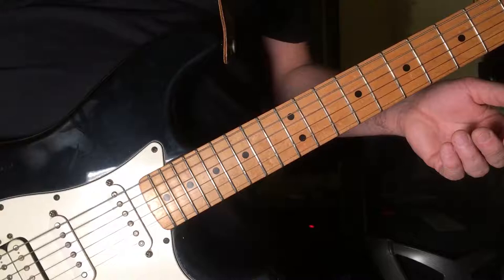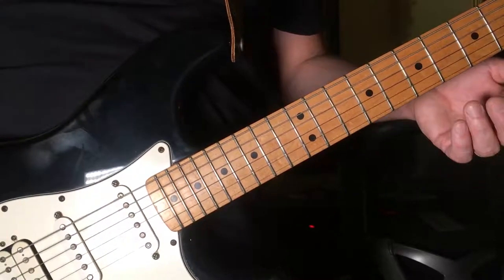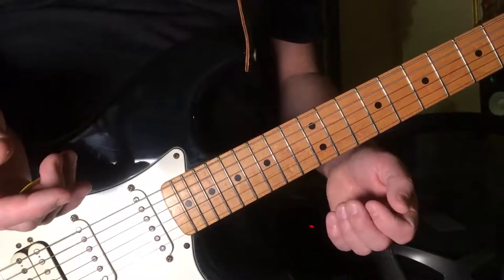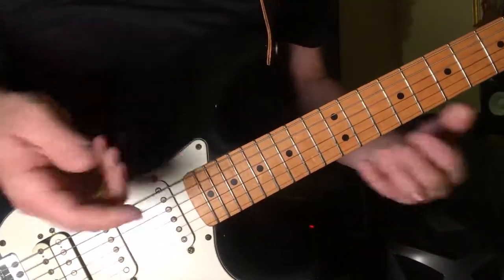Today I'm gonna do a very simple quick lesson, but it's designed to help you get around the neck with a little bit more ease — to lessen your hindrance. We're taking whatever note we're on and trying to find that same note in different octaves on different places, and it will help us to move around and kind of map out what we're looking at a little bit.